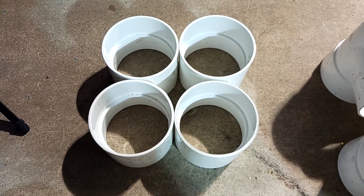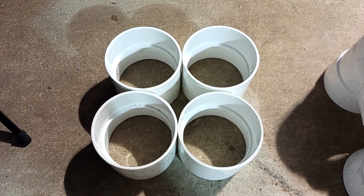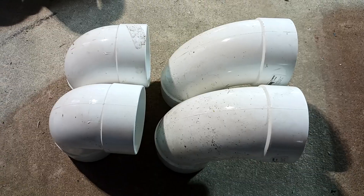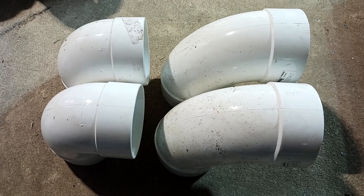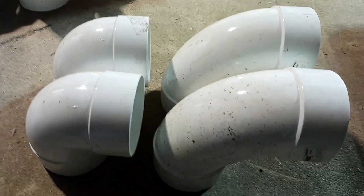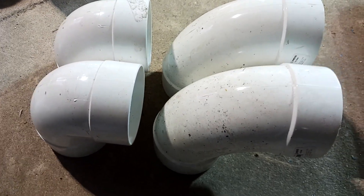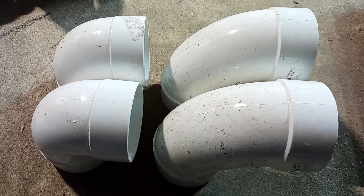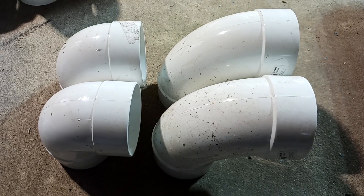You're going to need four slip-by-slip 4-inch sewer drain PVC connectors. Because my hardware store was out of stock, I bought from two different stores and ended up with two different elbows. It doesn't matter which elbow you use for the 4-inch as long as it's slip-by-slip 4-inch sewer drain — but they all have to be the same size. Don't make that mistake.